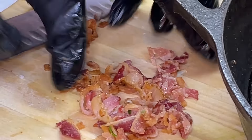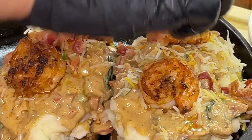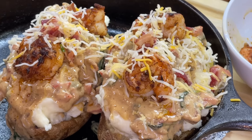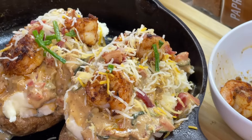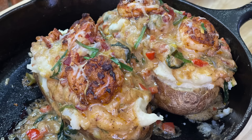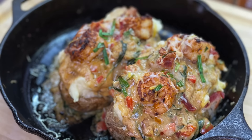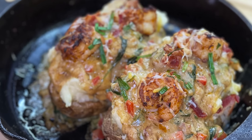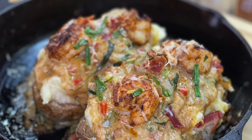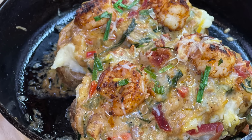Chop up some more bacon and make some crumbles, add them to the top, top it with more cheese and some chives for great presentation. Then place it back into the oven — not at 400 degrees, but at 350 degrees Fahrenheit — basically to allow the cheeses to melt. After about five to ten minutes, remove it from the oven and this is what you're going to have: your loaded shrimp baked potato. The shrimp alone is absolutely delicious. As always, I'm your girl Cooking with Tammy, and I will catch you guys in another video. And don't forget to turn that oven off!